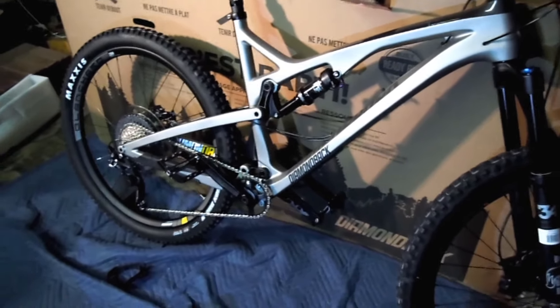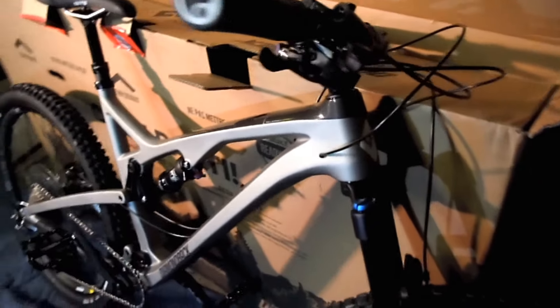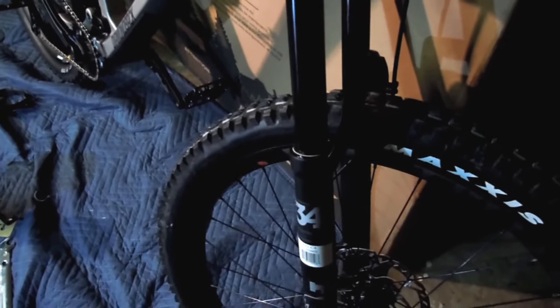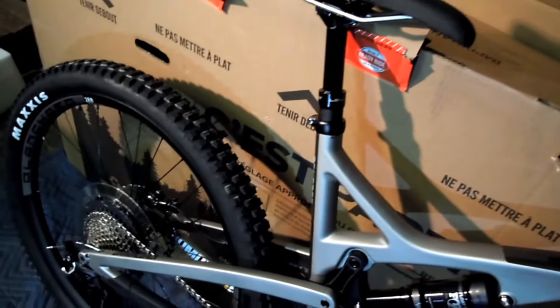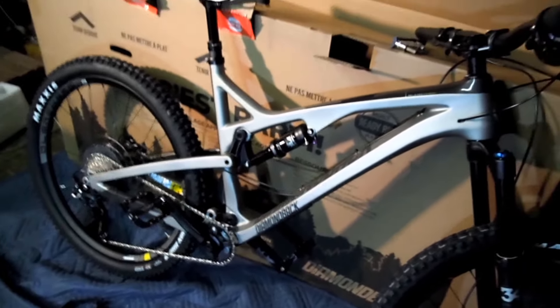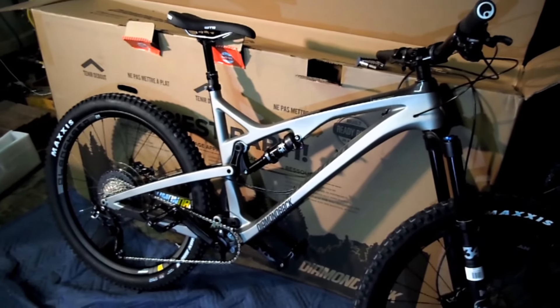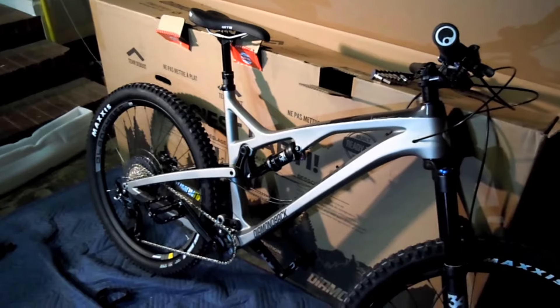There's the end product, all mounted up. I did use a real torque wrench rather than the small one that was supplied. It's raining outside so I'll have to wait to try it out, but in the next few weeks I'll put up a video with a review. You can see my old Diamondback Atroz and a Cannondale Super V behind it. Thanks for watching.